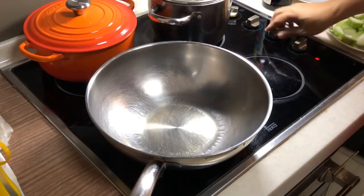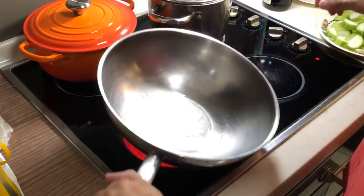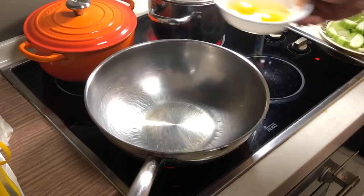So today, Appa is going to make a very simple loofah stir fry. One of my favourite veggies. It looks like this. You cut them into bite sizes. And I put some oil inside my wok and heated it up.